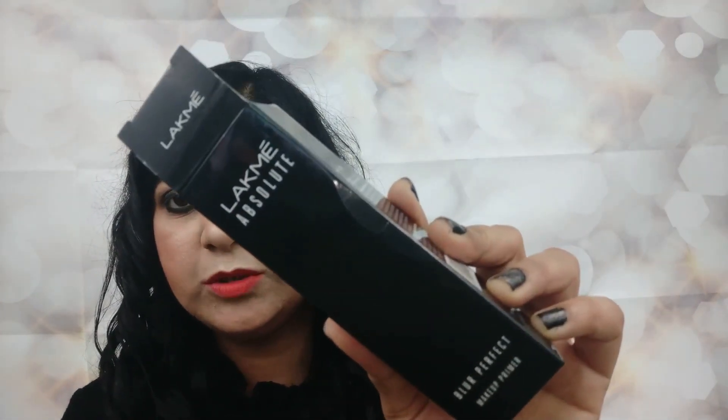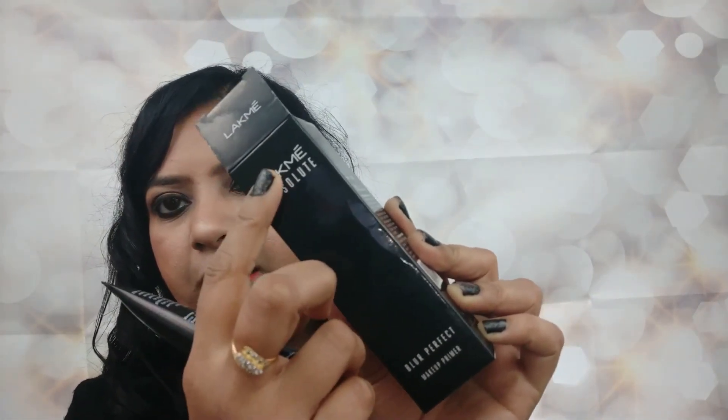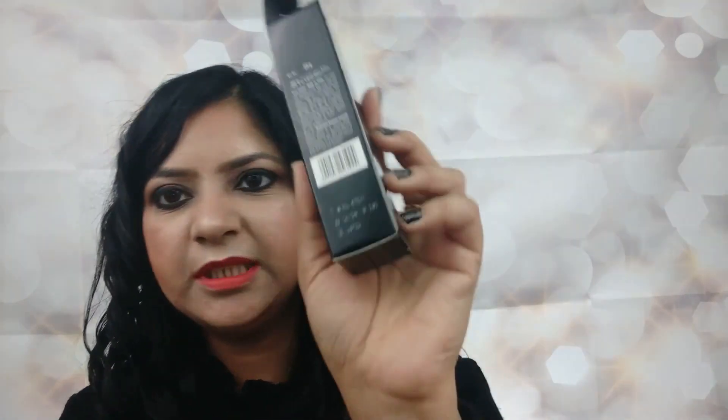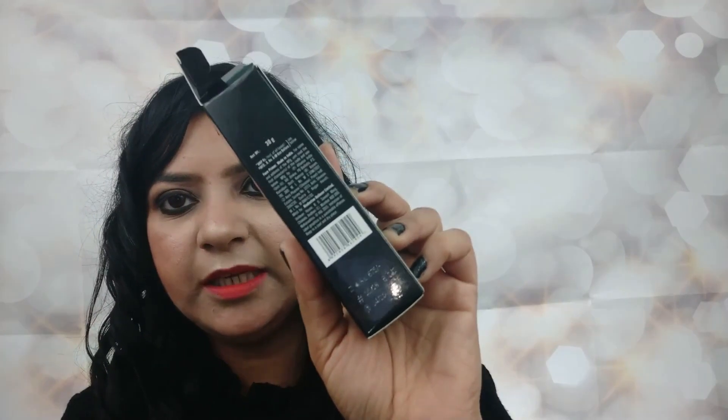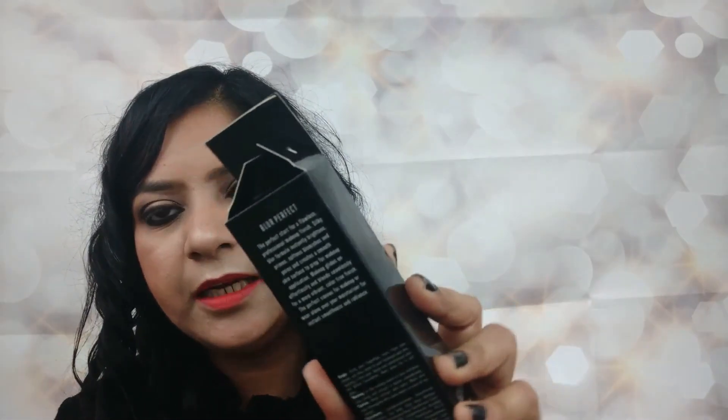Let's first talk about the packaging. It comes in a cardboard packaging which has almost all the details mentioned on it. It says Lakme Absolute Blur Perfect Makeup Primer and it retails for rupees 675 for 30 grams of product. The shelf life is two years, which is great. The claims by the Lakme brand are written here.